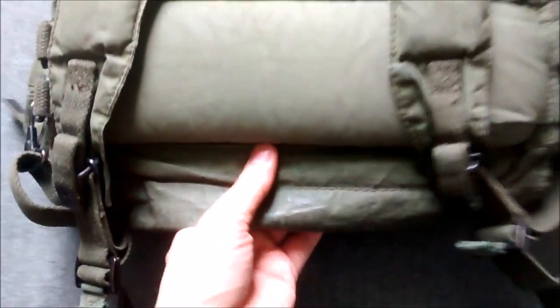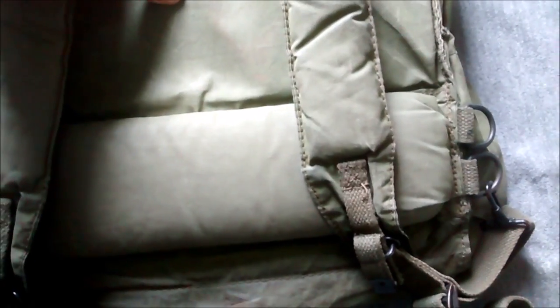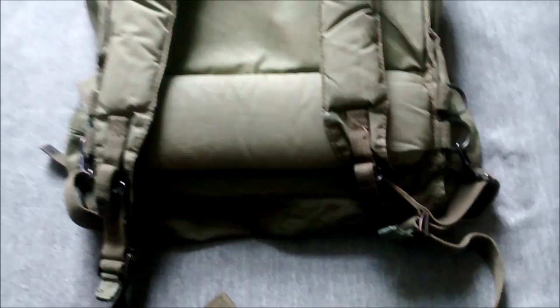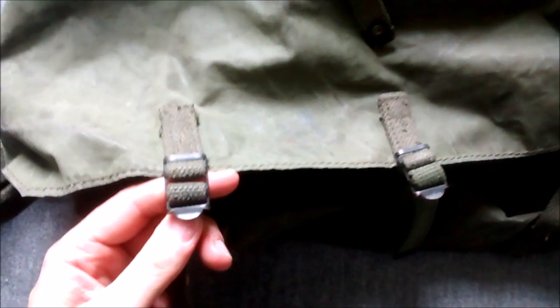The intention with the pack was that you would carry soft kit in the bottom compartment and hard kit in the top compartment, so any hard kit contacting your back would provide extra cushioning - although there is a packboard. I'll just turn this over and show you the buckles, then open up the compartments so you can have a look.